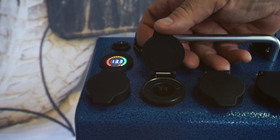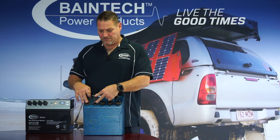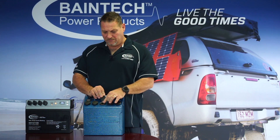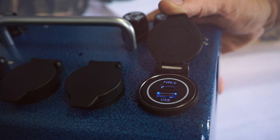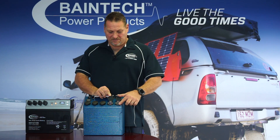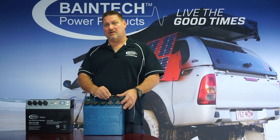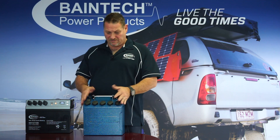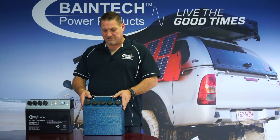Speaking of the cigger sockets on this side here, you've got two cigger sockets, then an angle plug, then a USB-A and USB-C type — which is also on this one as well — so you've got two dual USB-A and two USB-C types. A lot of new devices now are taking USB-C, so I think we're one of the first products on the market to have the USB-C type in it for some sort of power supply.